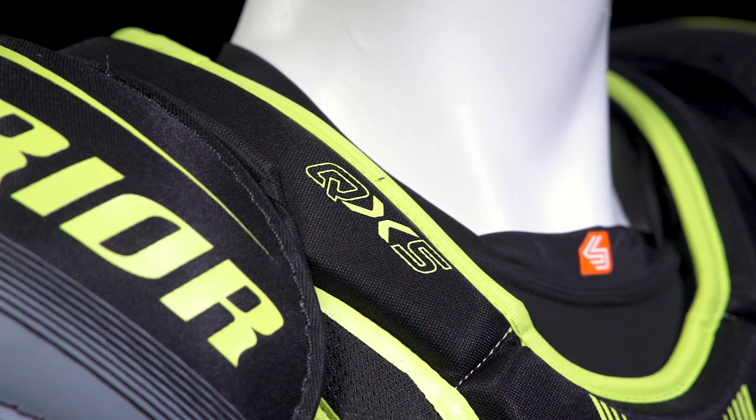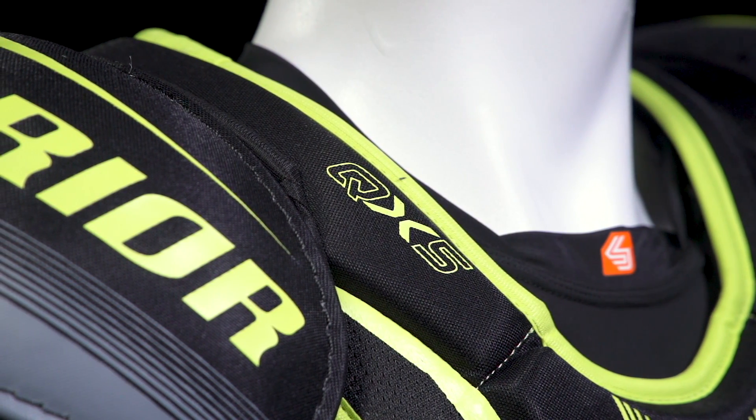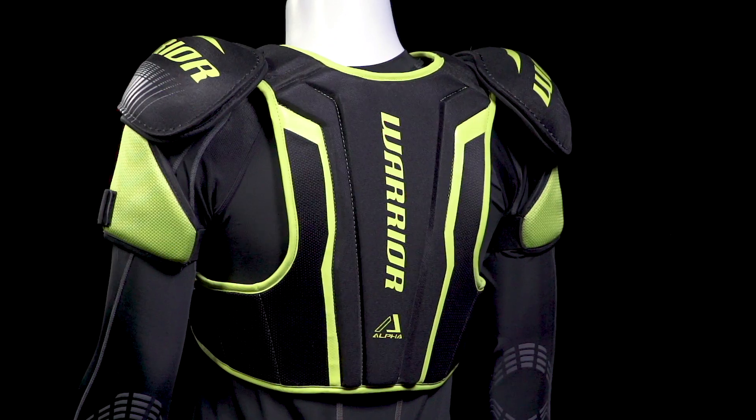For the clavicle, we're going to have another thin insert that runs all the way into the back with medium density foams on both sides — so a nice level of comfort but offering some nice protection too.